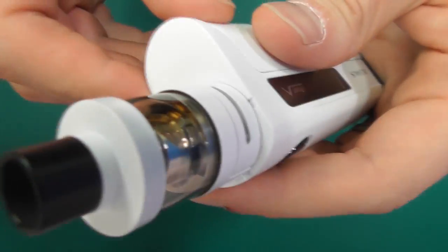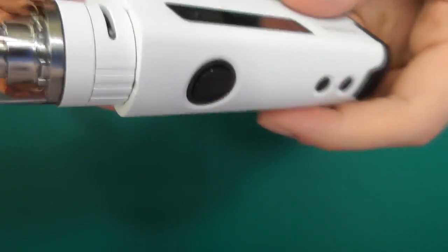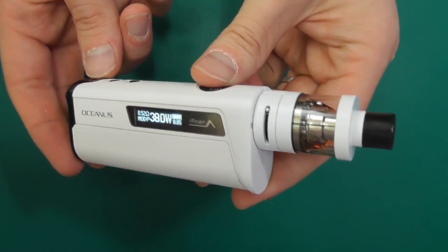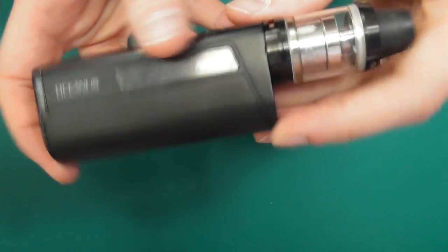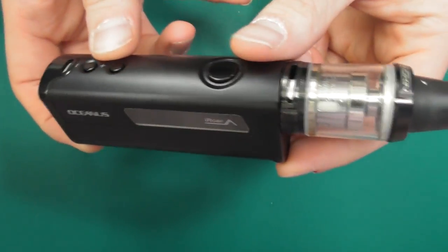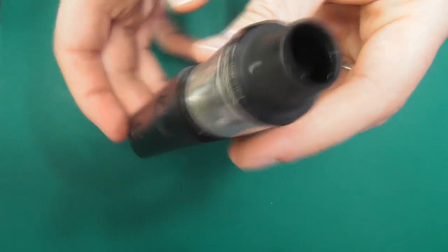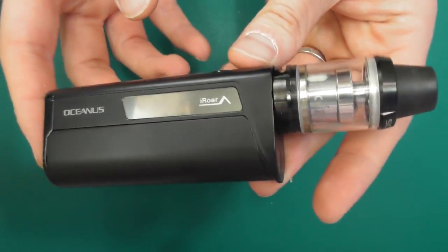We'll stick the tank on so you can have a look at that. Obviously the iSub tanks are quite short so you can see there's a little room on the edge there — but that is it in iSub mode. I also have this one here, the black one, with the Scion on top. Going strong there — and as you can see, nice and flush on the side. Let's go back up top.